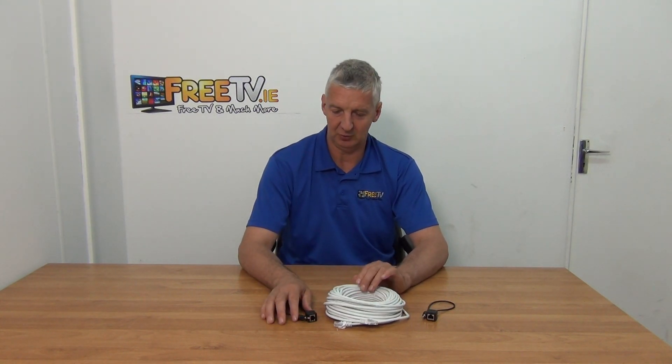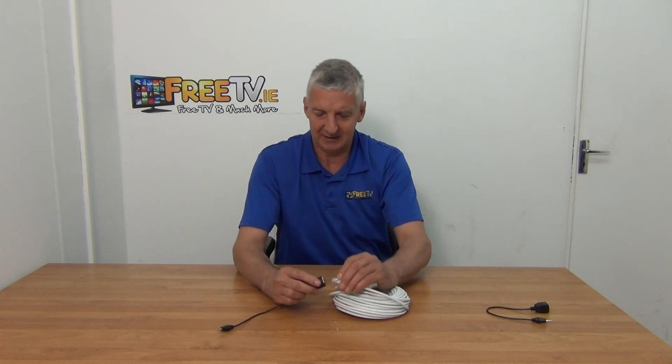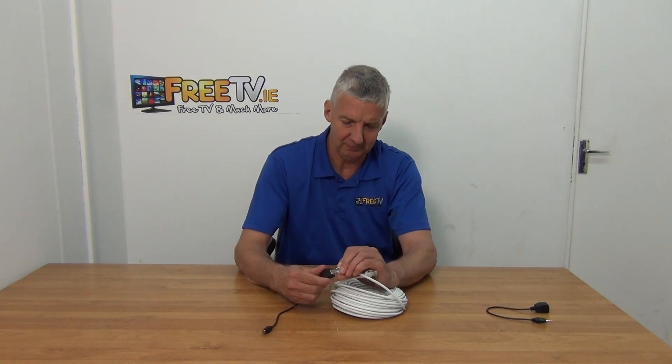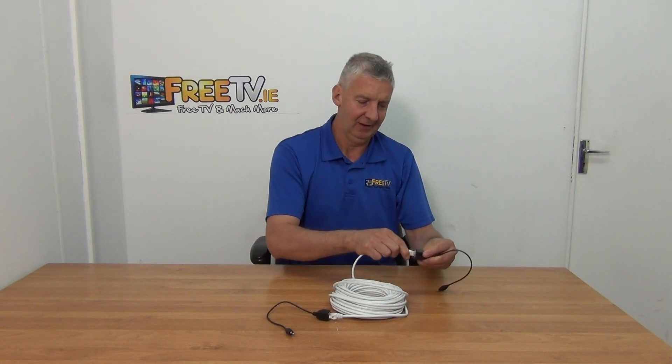So let's look at exactly how this is going to work. You have your output device that you're taking audio out of, and you have your speakers or whatever, up to 50m away, and you need to run the signal between the two. What you're going to do is connect this directly into the output device, connect this into your LAN connection here, then connect the other end into the far end, and it's now effectively a 50m long audio cable.